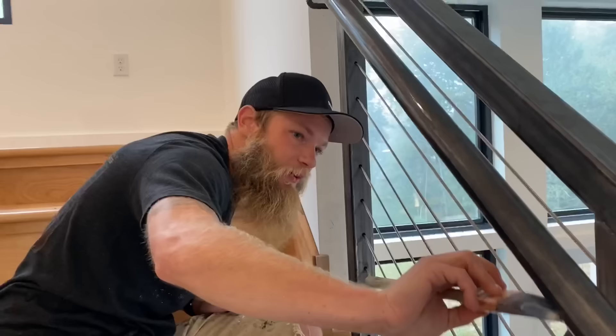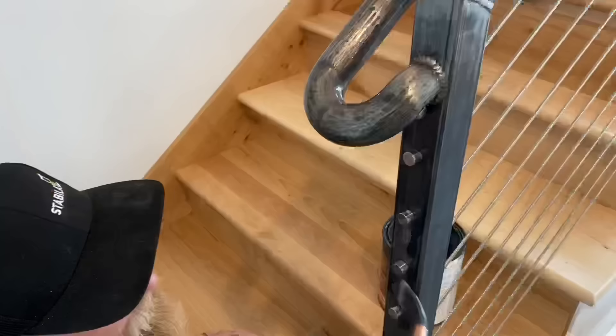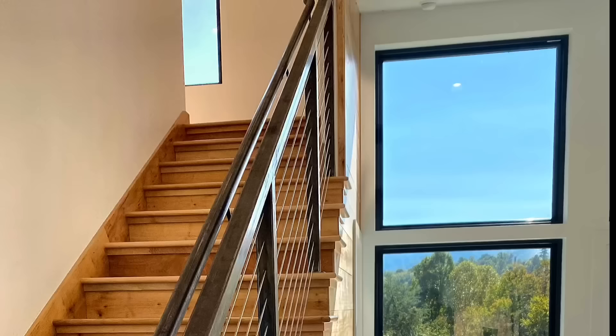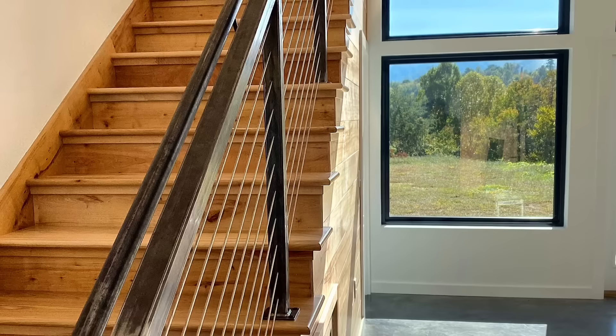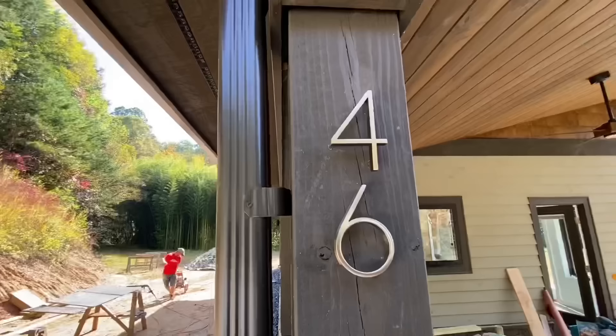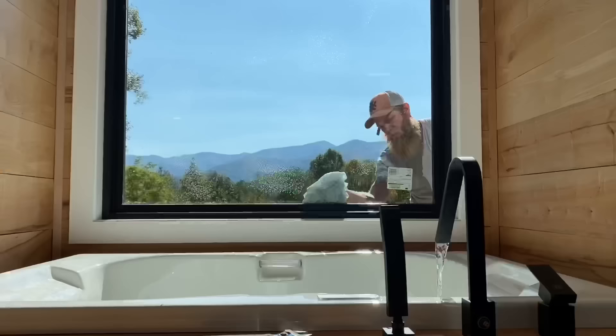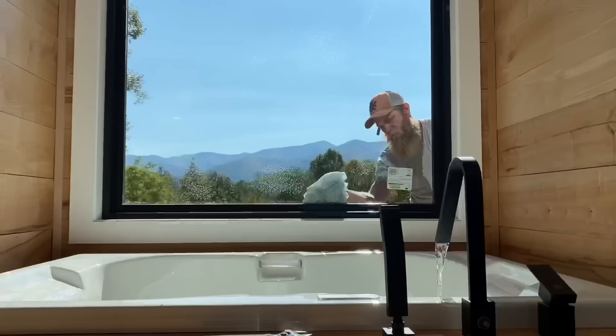The final step in this whole process of building the railing is to clean and then put a clear top coat on all of the steel parts. Even though this is inside, it could still rust if you don't put a clear coat on. Thank you so much for joining us today. Make sure to check back next week where we're going to wrap this project up with a bunch of odds and ends, follow that up with a tour of the finished house, and this thing will be done — start to finish.